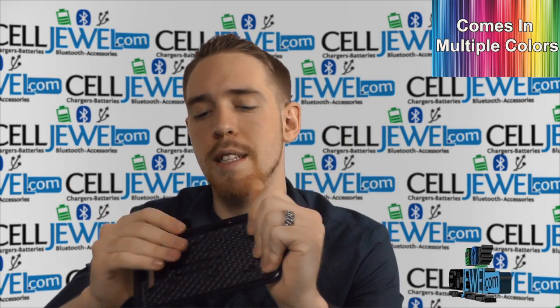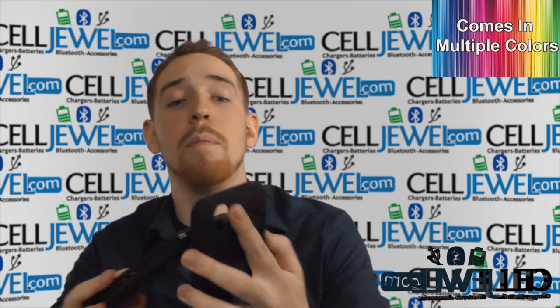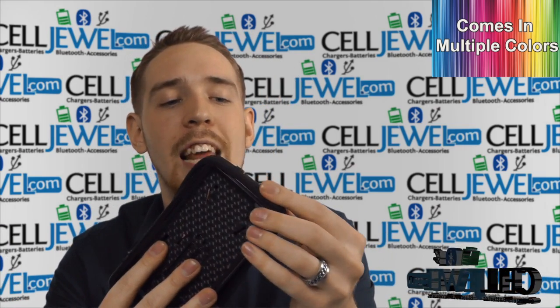You just want to snap it on and put everything back together correctly. You want to make sure that the rubberized casing fits on like a glove.